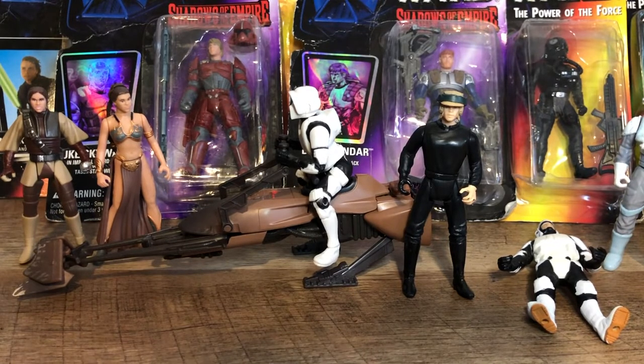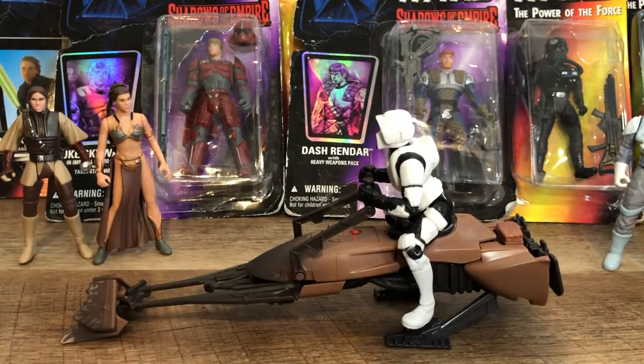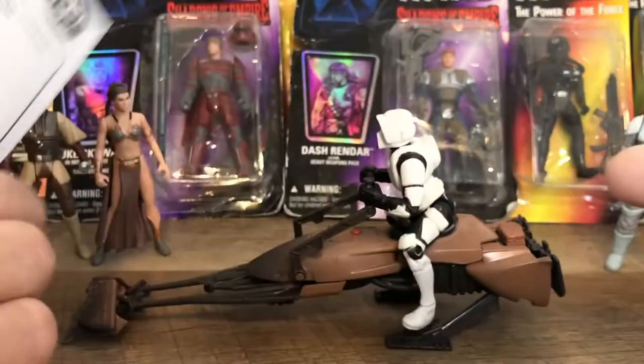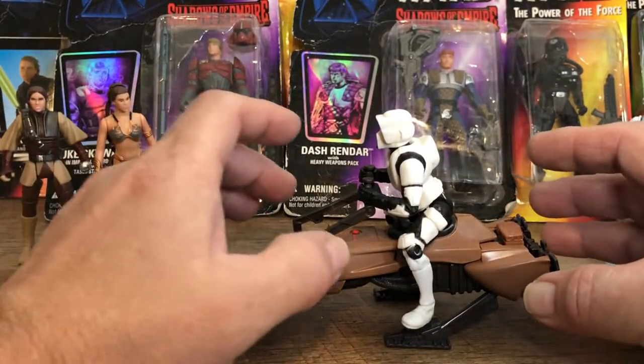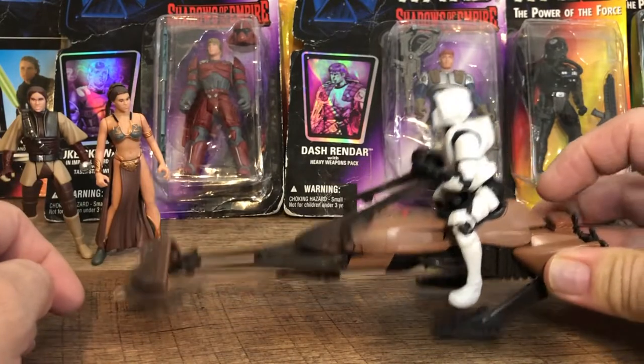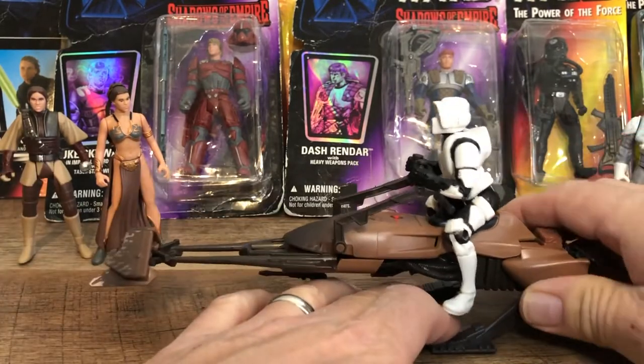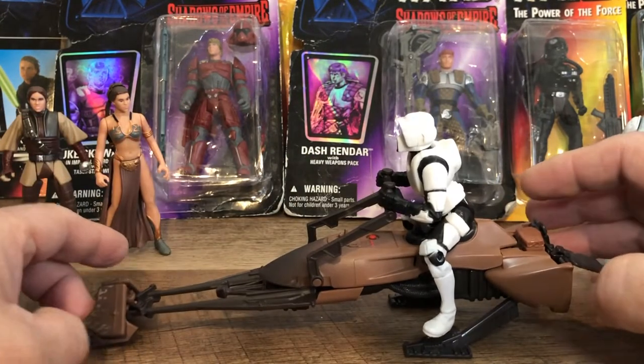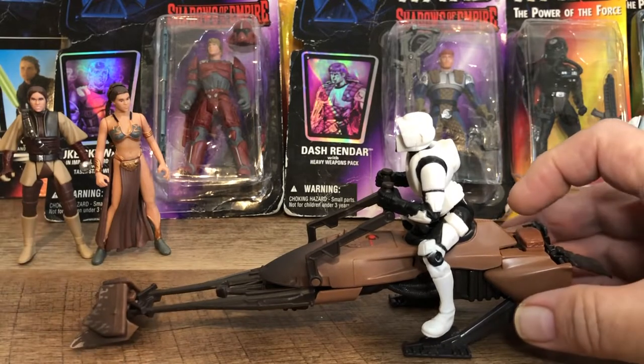Power of the Force, Shadows of the Empire Star Wars figures. I'll just go through some of them, starting with the open ones in the front. I know this speeder came with the figure because of the instruction book. The cool thing about this speeder is that it sits up kind of on its own — these little legs barely hold it up, and it kind of just hovers.